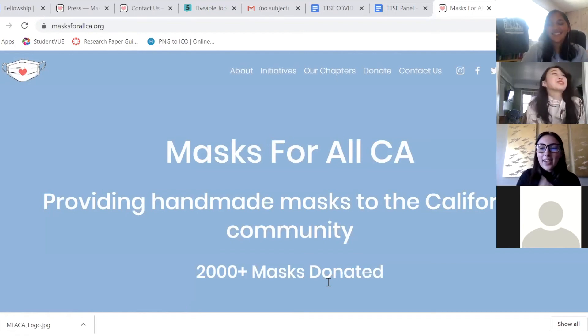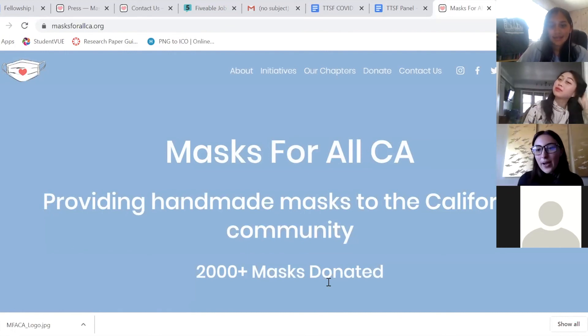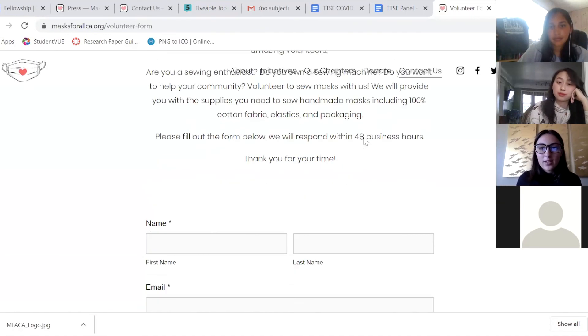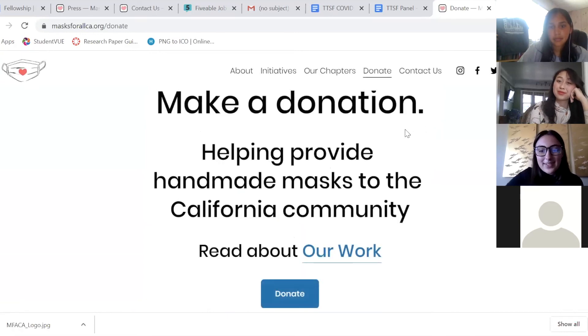That's the end of our presentation. If you have any more questions about us, you can send us an email at info@masksforallca.org, or fill out any of the forms on our website — feedback form, contact form, volunteer form if you want to volunteer with us — and donate if you want to contribute to making masks but can't physically make them. We hope that you all stay safe and healthy. Thank you very much for coming — we know you chose to come to this workshop out of all of them, so we appreciate your time.